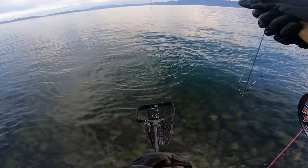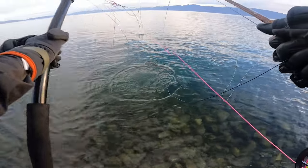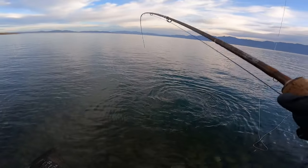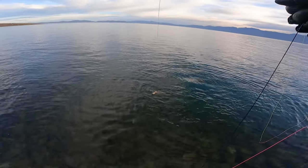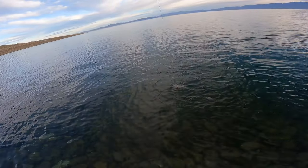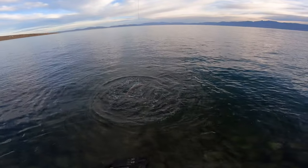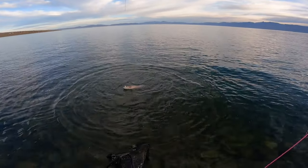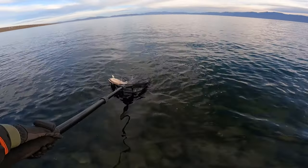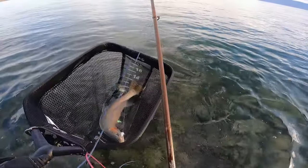It's not bad — he's probably like five pounds. Small for here, but generally not bad. He's a summit. I haven't seen the adipose yet, but he has a much pointier snout — the general trait of the summit — a little more torpedo-shaped body. And there's the adipose.